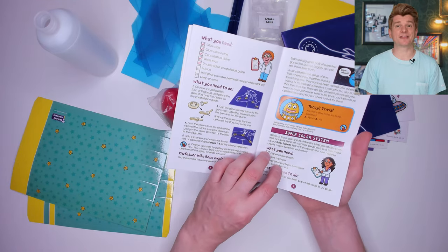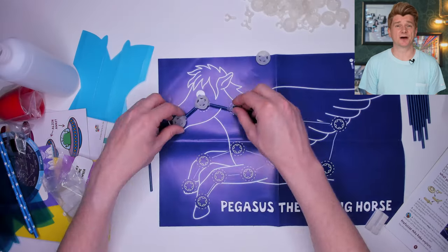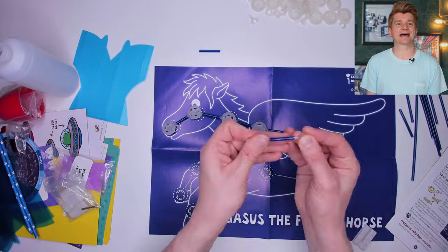Let's check out one of the activities and get started. We're going to assemble some of the constellations onto this poster of Pegasus the flying horse, using the glow in the dark stars, some straws and the white tack that comes with the kit.